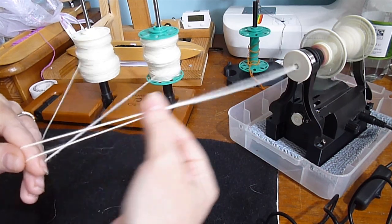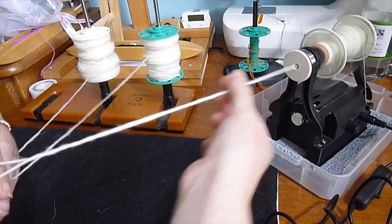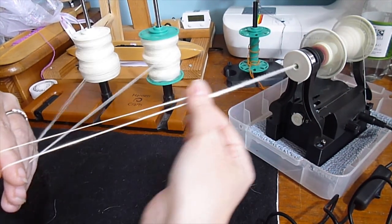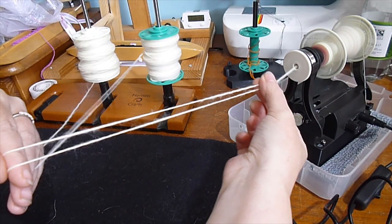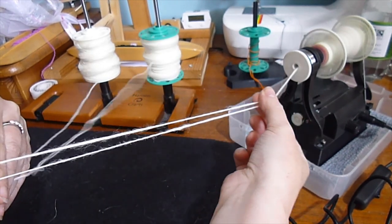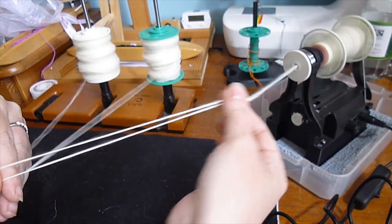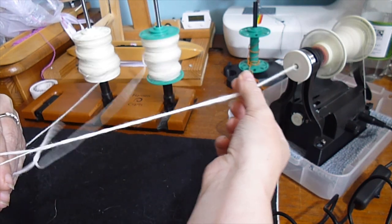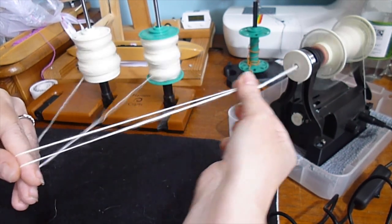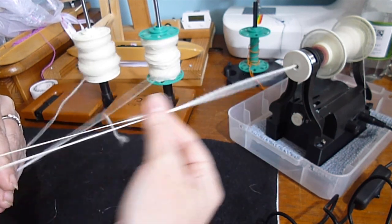My white bobbin has more yarn on it than the teal one — I did that deliberately so I can show you what to do when you get to the end of one singles but not the other, because that pretty much always happens. Every now and then you'll split yarn perfectly and spin singles the exact same thickness, but 90% of the time you'll have a little bit of one left over. To minimise that, do weigh your fibre before you start and split it into as many plies as you're doing.